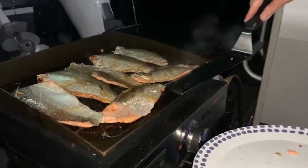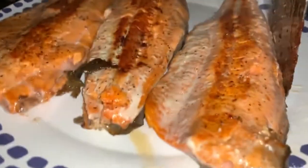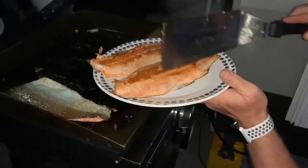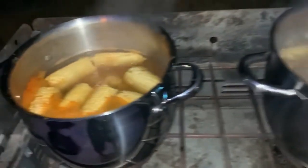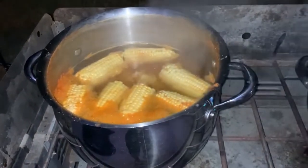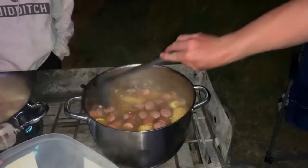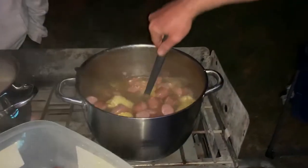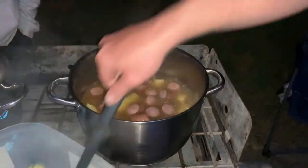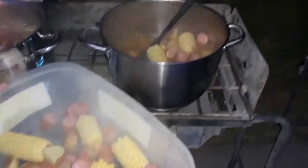We're gonna pull these kokanee off the grill. The corn and potatoes have been boiling for a while — they're about 80 percent done — so I'm going to throw in the sausage and get that going. Since we have so many crawdads, we decided to cook the sausage, corn, and potatoes all the way through and empty these pots, then put the crawdads in and add a little bit of water.